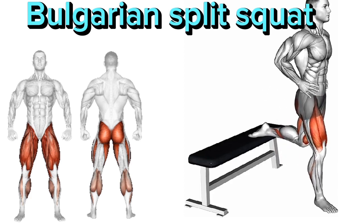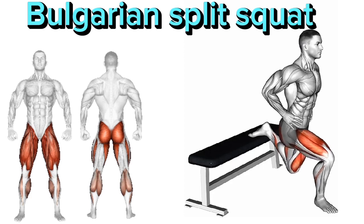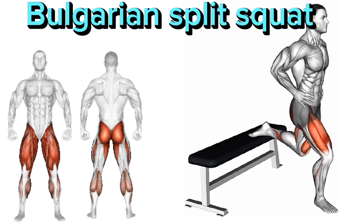Keep your front knee aligned with your ankle and avoid letting it collapse inward. Engage your glutes and quads to drive through the front heel.